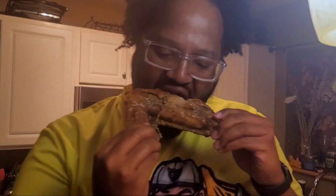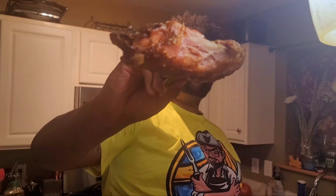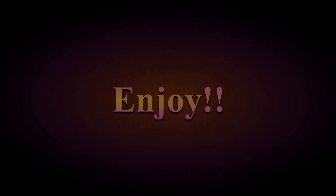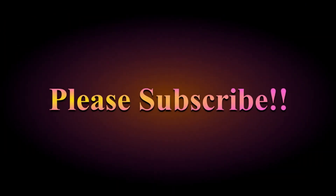Here we have our turkey wings done. The only thing I'd do differently is cover them with foil while cooking so they can bake and steam in their own juices. The flavor that came out was great, and the gravy we made with the arrowroot flour came out excellent also. I would cover it with foil next time so you get a little more fork-tender, fall-off-the-bone softness — but the flavor was great overall. Give this quick early Thanksgiving meal a try, enjoy guys, and please subscribe!